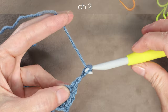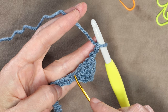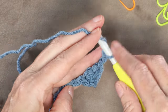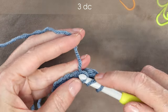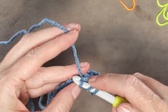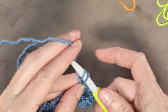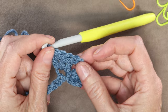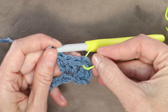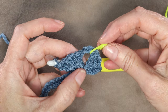Chain 2: 1 and 2. Now into our next chain, we're going to make 3 double crochets: 1, 2, and 3. Now we're going to use a stitch marker and put it into that chain 2 space just to mark our corner. That is the first corner we have done.